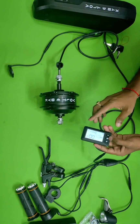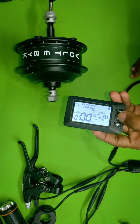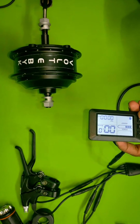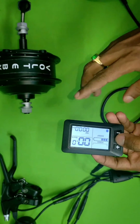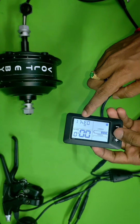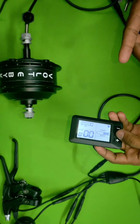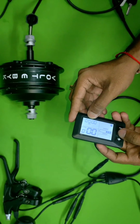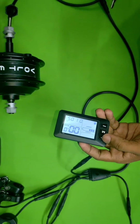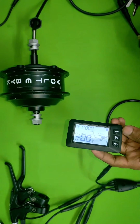If you press the plus button, the pedal assist level increases; if you press minus, it decreases. There are several modes on this display. In trip mode, you can calculate how much distance you have traveled from one location to another. There is also a voltage mode showing how much voltage is available in the battery, a current mode showing how much current is being drawn, and a T1 display time mode.